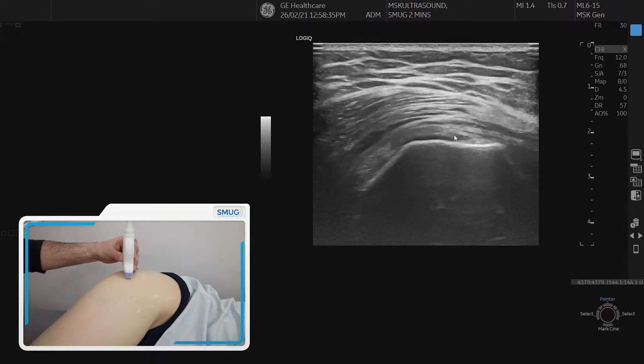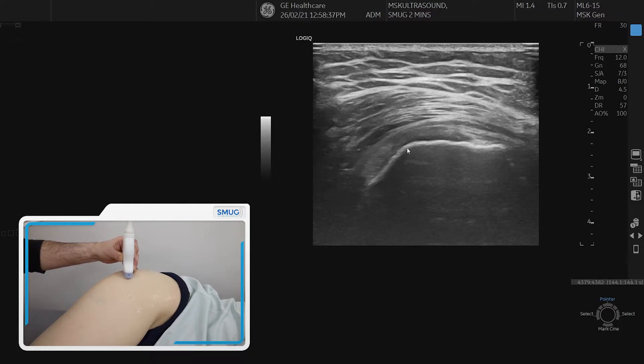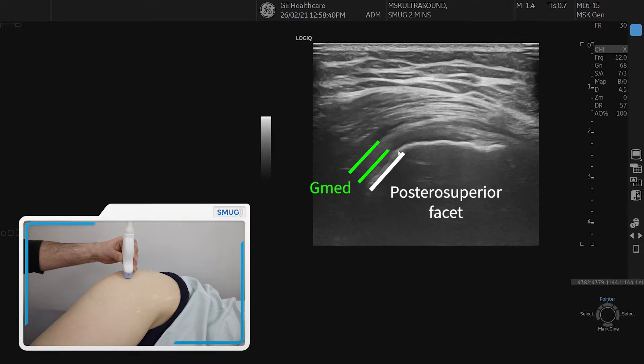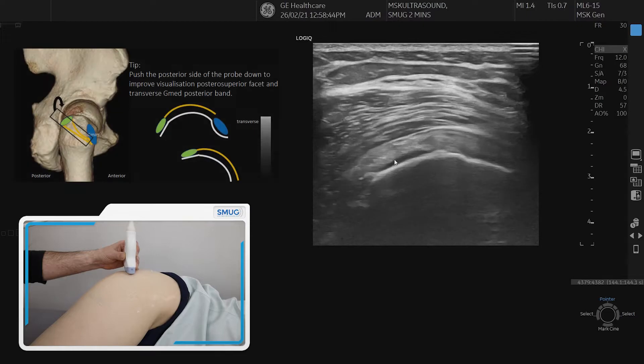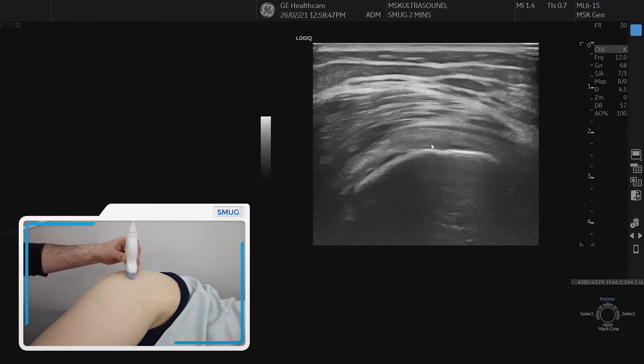At the same time, when you do that correctly, you start seeing what is basically a straight line here, which is the posterior facet of the greater trochanter, which is the footprint of the posterior band of the glute medius.